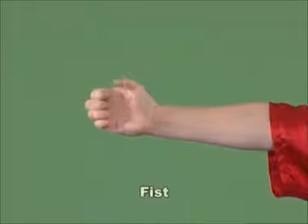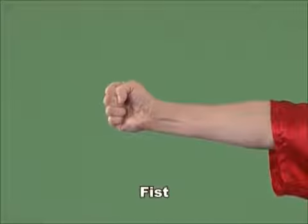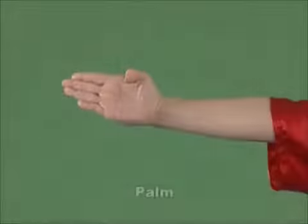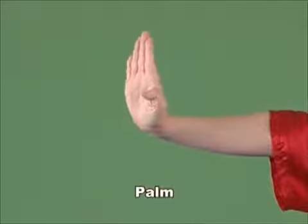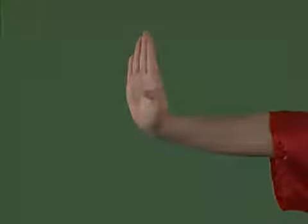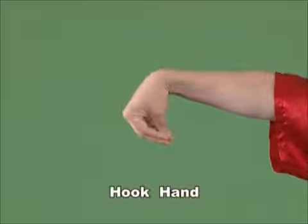Fist. Tightly roll up the five fingers with the back of hand flat and the thumb pressed on the second knuckle of the forefinger and the middle finger. Stretch out or bend the thumb with the other four fingers strengthened together backward. Bend the wrist with the five fingertips together, or the thumb, the forefinger and the middle finger together to form a hook.